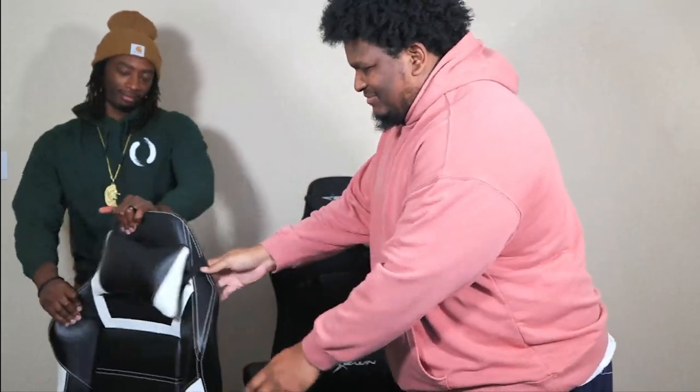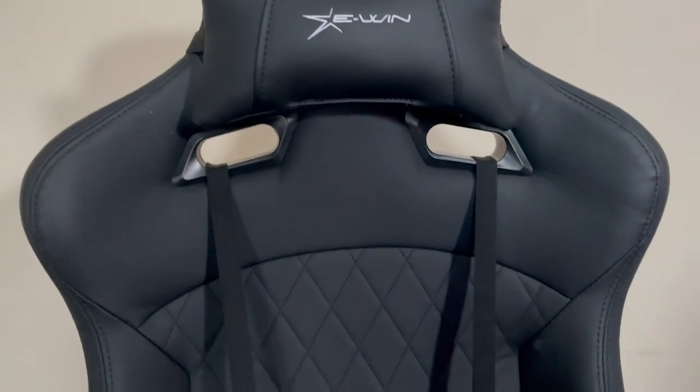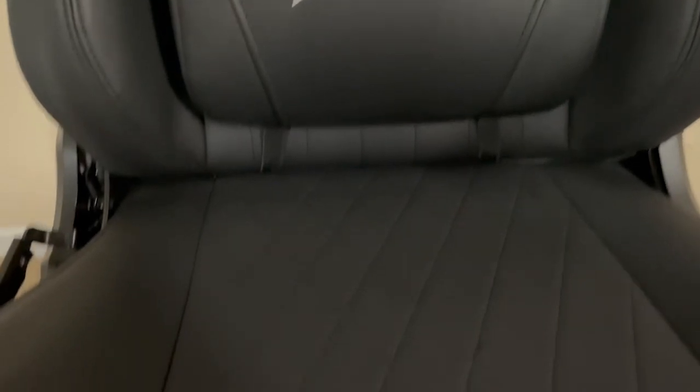We want to let y'all know, in comparison to other chairs, I don't need to — they can pass on the other chairs. We're pushing them out the room and we're using this bad baby right here. Yeah, I'm using it. Let's go.